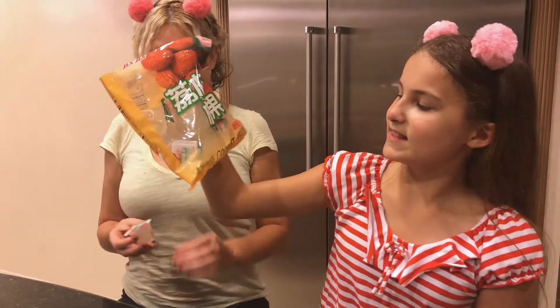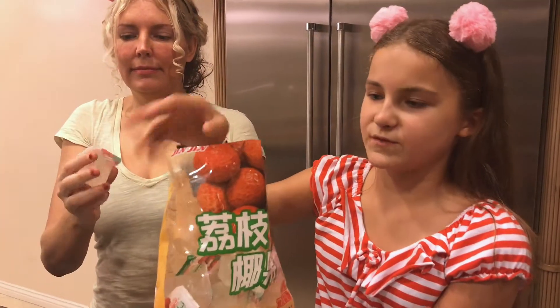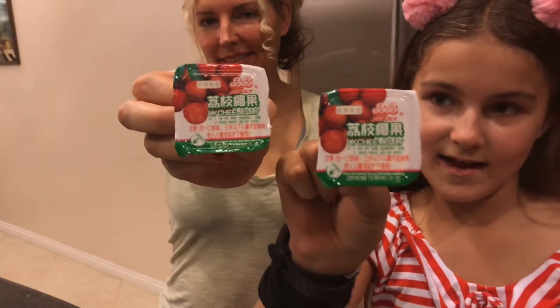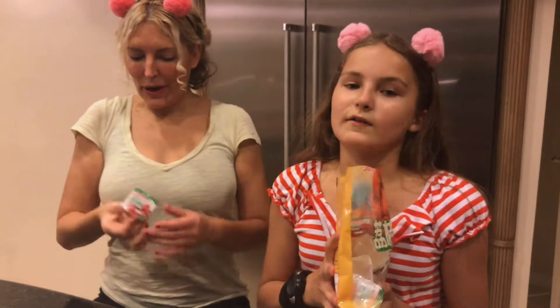Here is lychee coconut jelly — little cubes, just a few, not too many. And they're vegan, because she's vegan. And we're vegan too. They smell delicious.